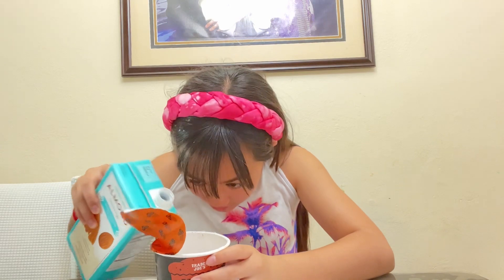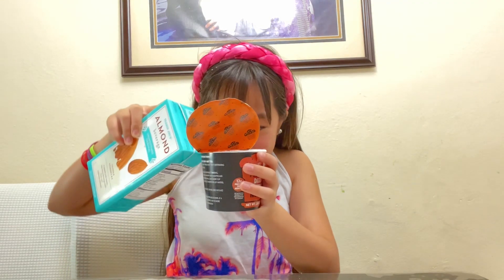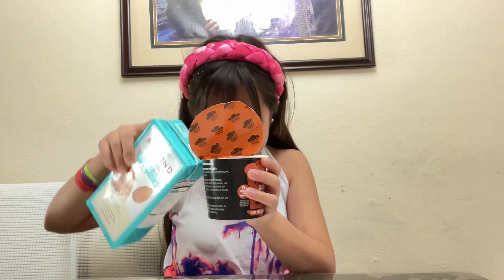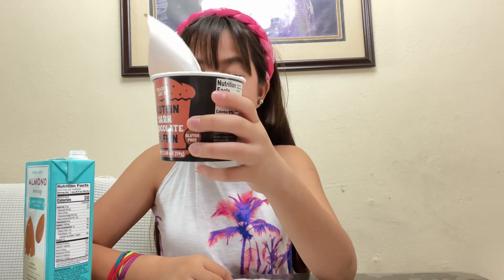Make sure you're not stirring it yet. If you cannot see the line, you're gonna add at least 1/4 cup plus 2 teaspoons of your beverage of choice.